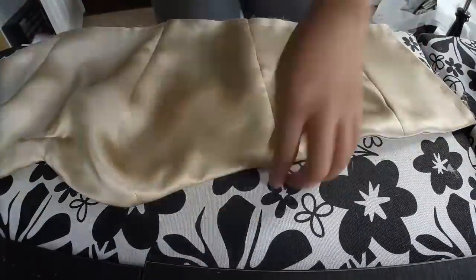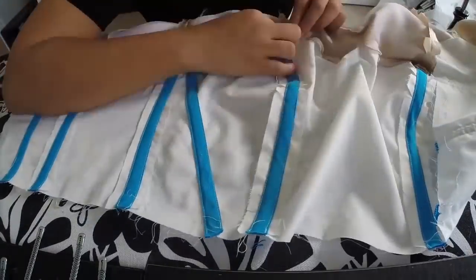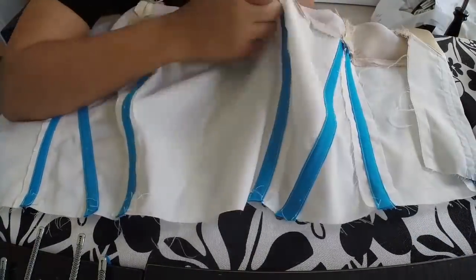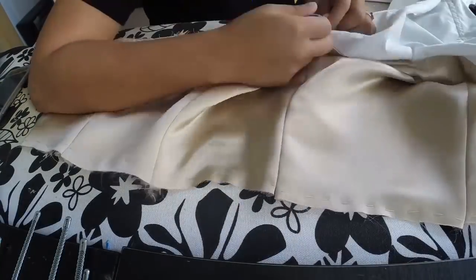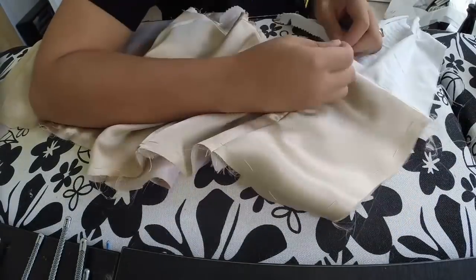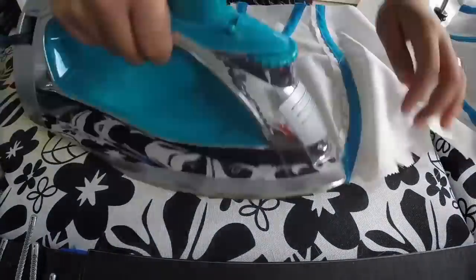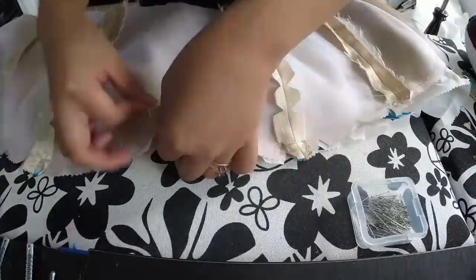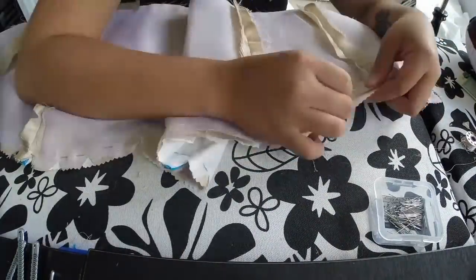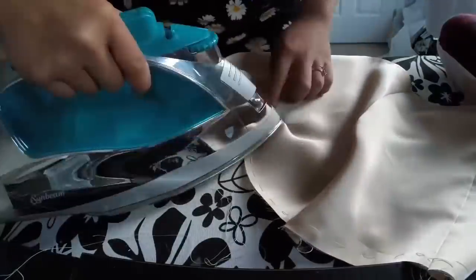Once I did all of that nice sewing and pressing and understitching, I noticed that my great idea of having blue boning channels for my something blue could be seen right through the organza and silk. So I had to seam rip that apart very carefully and stitch it the other way. The reason I had the boning channels hidden was so I would have the smooth lining against my skin. Now I just have to deal with the boning channels facing out towards my body when I wear it. Oh well.